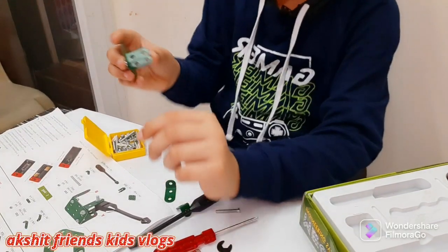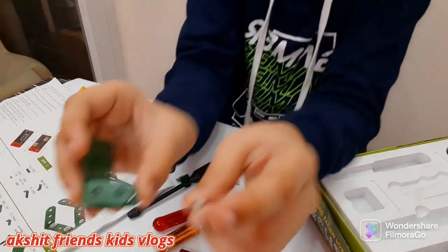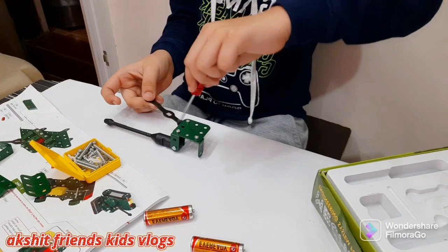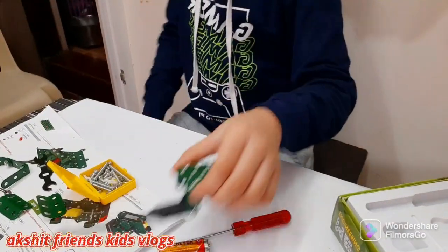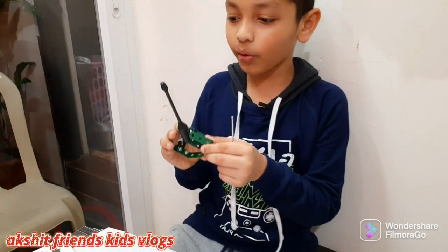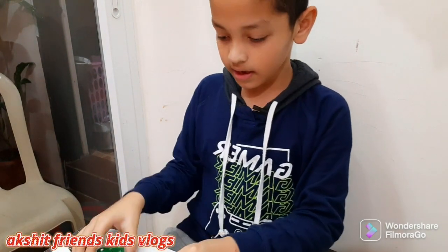Okay, moving on to the third step. I'm just building this part to get it done. Third step completed! Okay, let's go to the fourth step. Done with the fourth step.